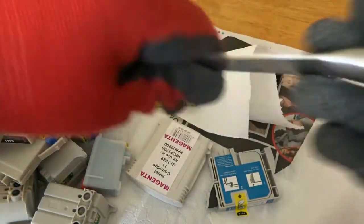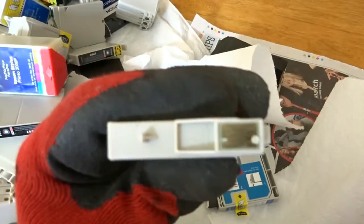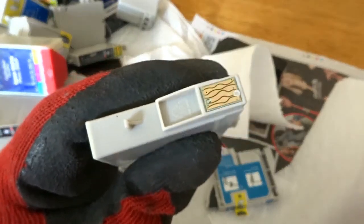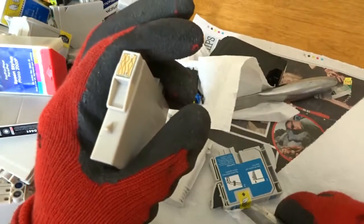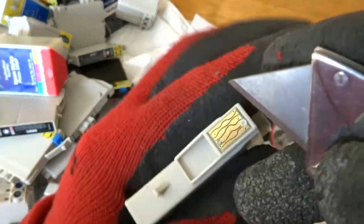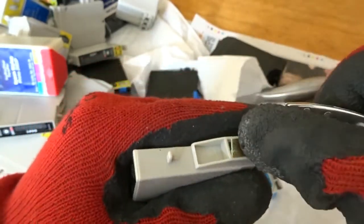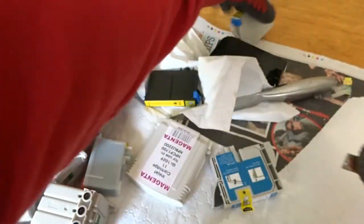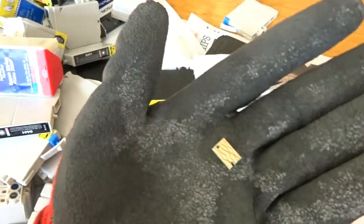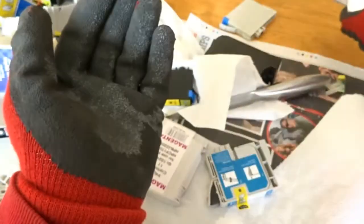Here's another one with a nice big gold chip on it. I'll go with the smaller knife and maneuver it into any spot where you can get a little grip underneath the cartridge. There's our little gold chip. That's how I remove most of them.